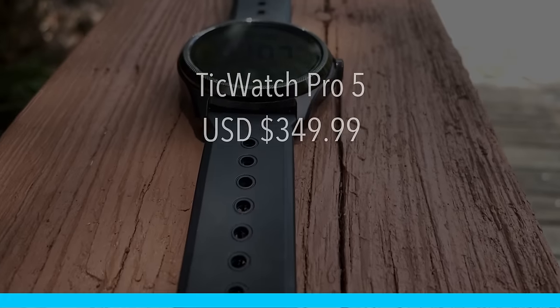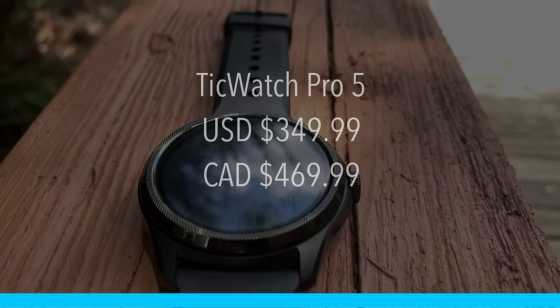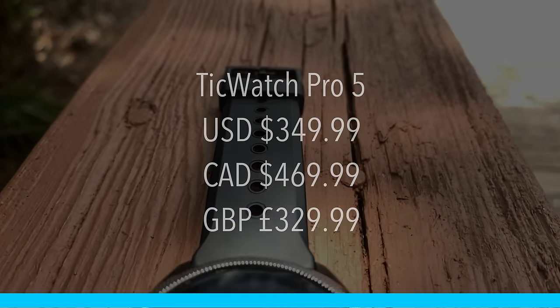I'm going to go over a lot of the features, especially the things that Mobvoy has added to the TicWatch Pro 5. Starting with price: the TicWatch Pro 5 costs $350 USD, $470 CAD, or £330 in the UK. I've also been comparing this watch to the Apple Watch Ultra as a benchmark, along with a couple of other watches for GPS and heart rate testing.